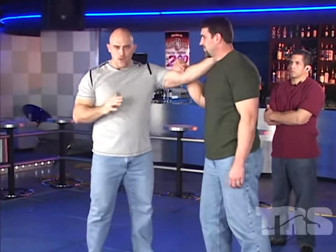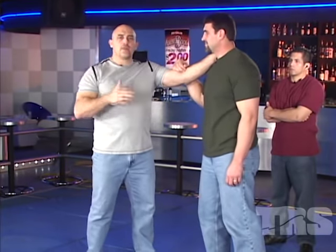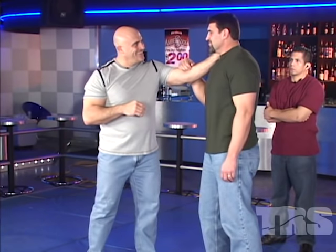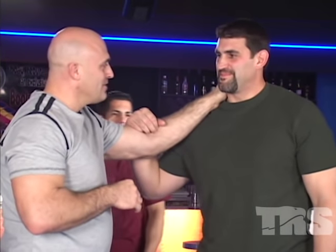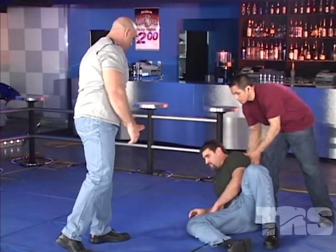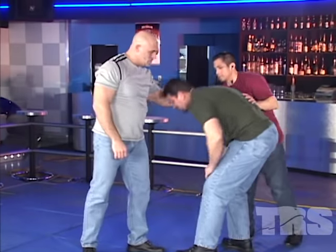Now we're going to have some people off stage ready because what I'm going to do is knock this man out. More than likely he'll just drop to the ground. We're going to wake him up a little bit, then I'll give you some precautions. Are you ready? Okay, here we go. Let's help him up — excellent, he's shaking it off.